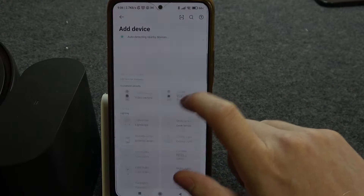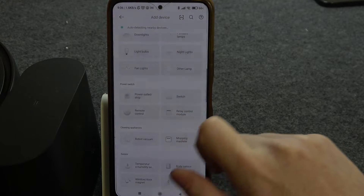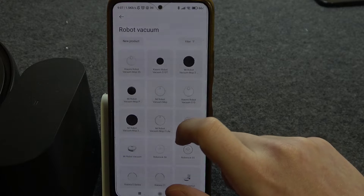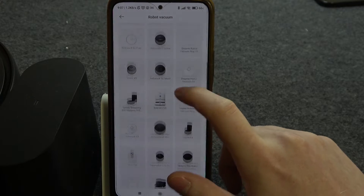Then we can scroll down and look for Robot Vacuum, and right here we need to find our Roborock. So just scroll down and carefully look for it.